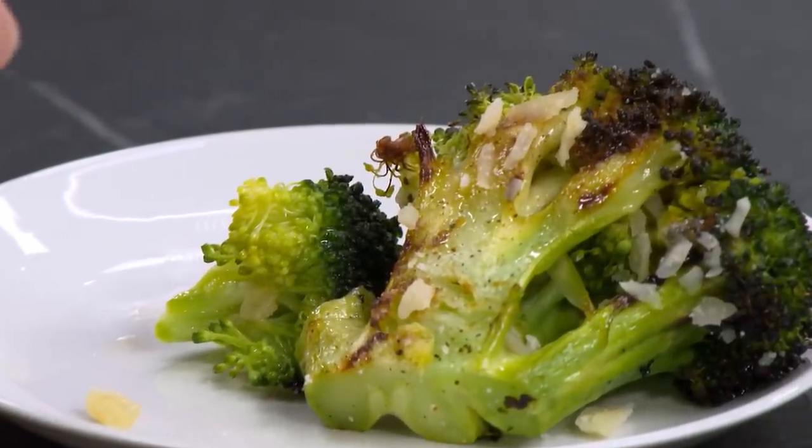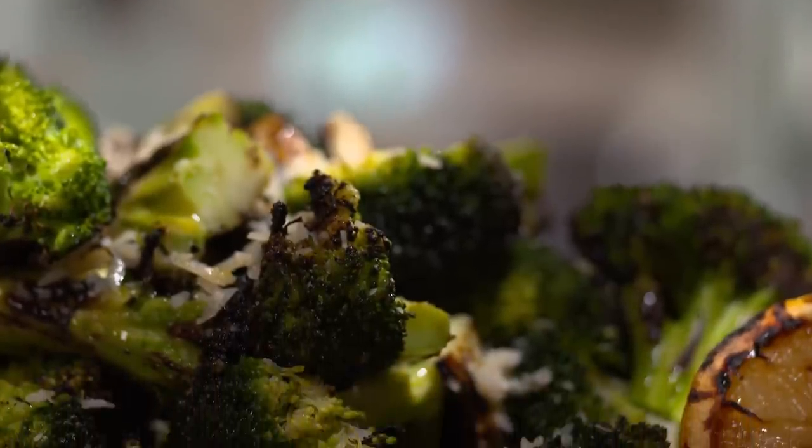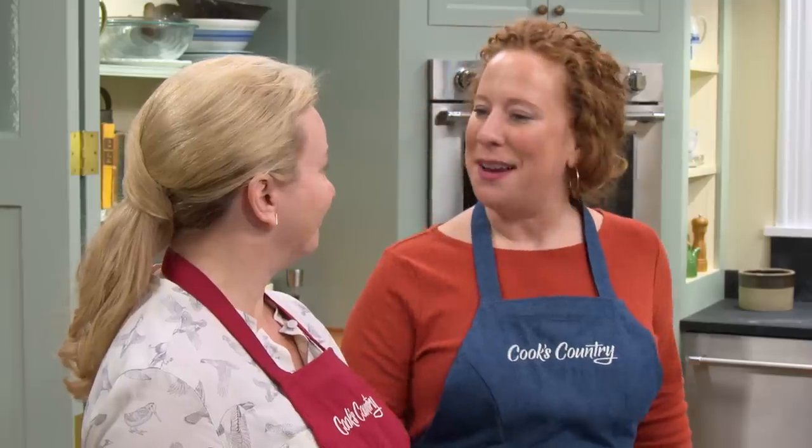When you started it in those little hobo packs and it was steaming — it looks like, why take it outside? This is why you take it outside. Gorgeous color, gorgeous flavor. Ashley, thank you so much. Amazing grilled broccoli. I am so glad you like it.